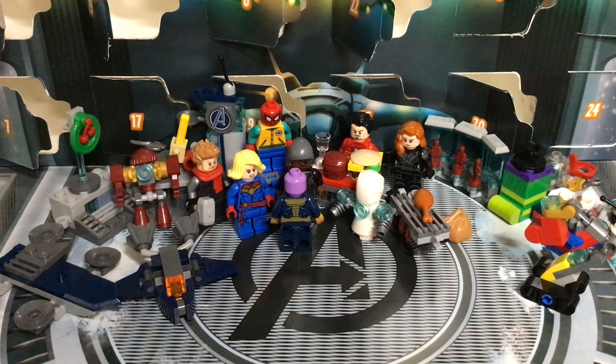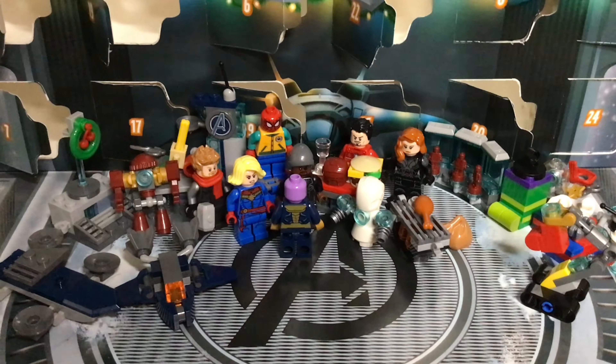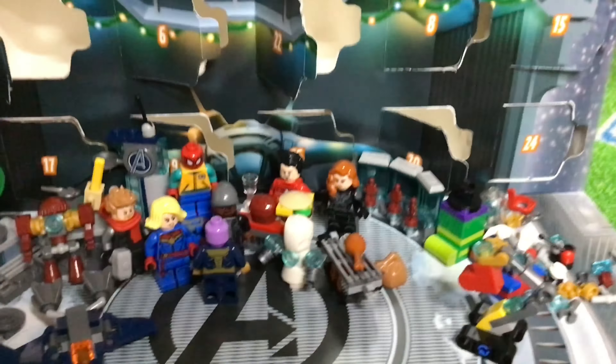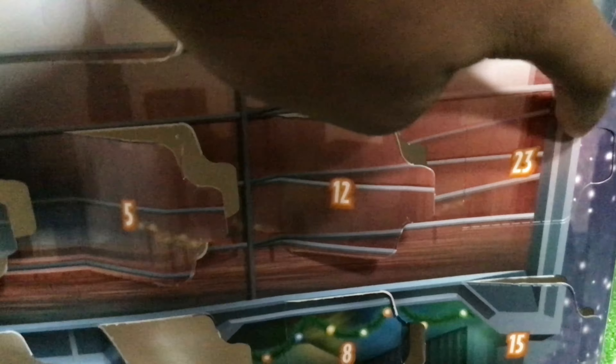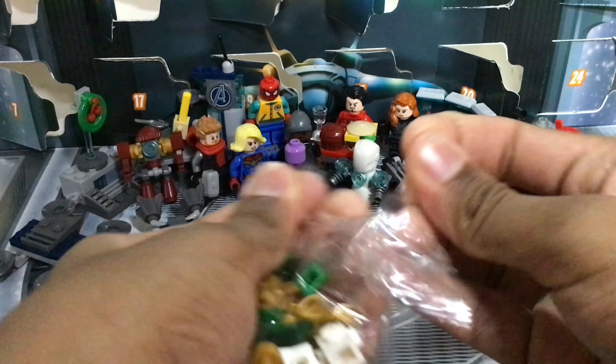Hey guys, it's Carlson back now, and wow, it's the second last day of the advent! Let's get to opening Day 23 of my LEGO Marvel Advent Calendar unboxing and review. The flap is over on the side here — okay, so we're getting the Christmas tree. That's nice. As usual, I'll quickly build it and then review it.